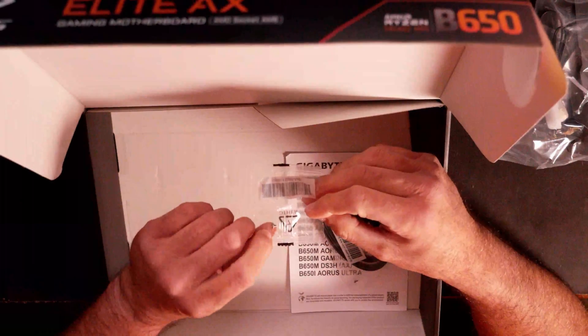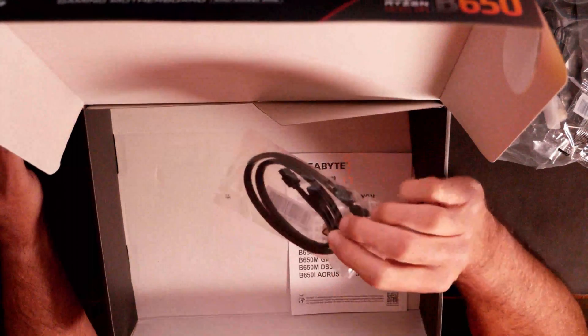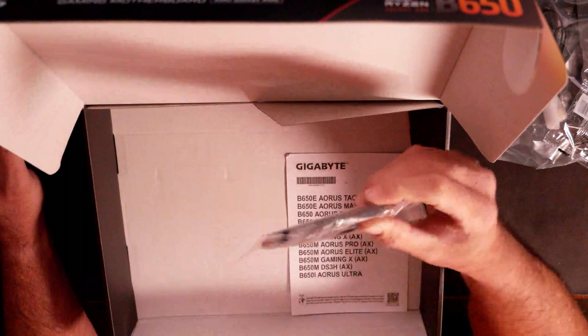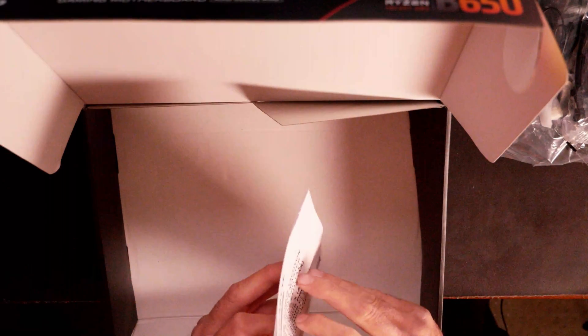There's your M.2 screw and standoff. Then we have a couple of SATA cables if you want to run some older SATA SSDs or maybe a hard drive in your system — it's nice that they still include those. And then you have your Aorus manual for it as well, along with a piece of paper with a little bit of information on it.